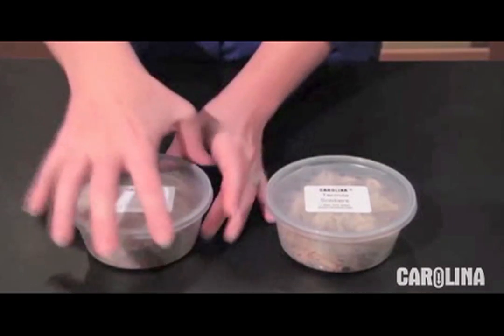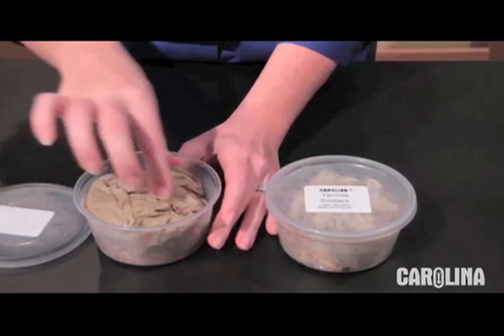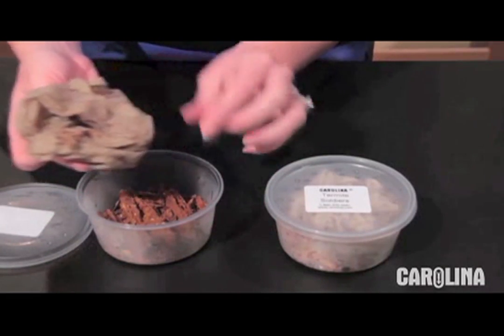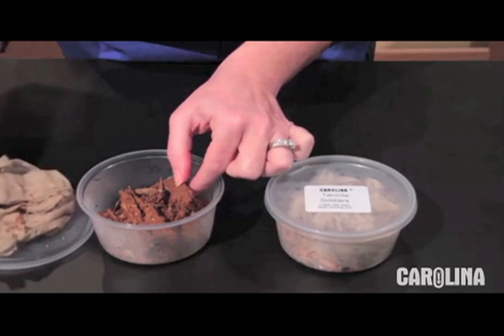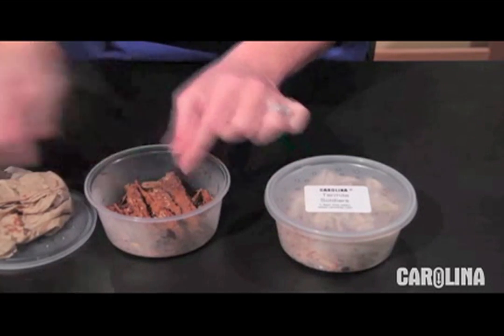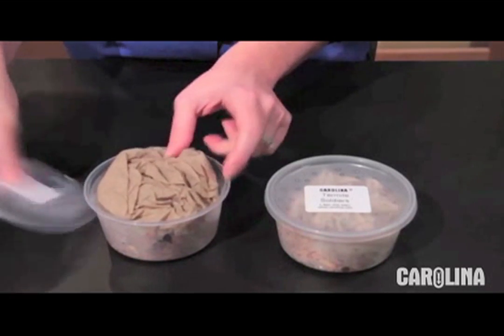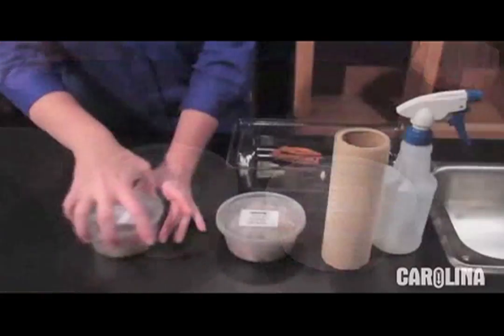Termite cultures will survive for about one to two weeks in the shipping container. However, we recommend using them as soon as possible after receipt. When you receive your termites, remove the lid and examine your termite order carefully. Please take a minute to check the wood and inside the paper towel, as sometimes the termites will be drawn to the moisture found there. The life of your termites can be extended by adding layers of moist cardboard or paper towels in the culture container. Pieces of untreated rotting wood may also be added.